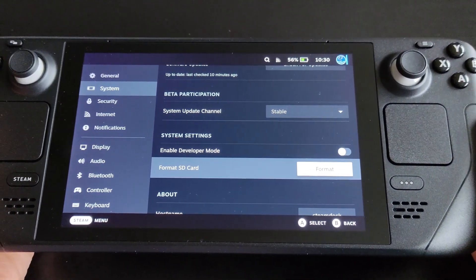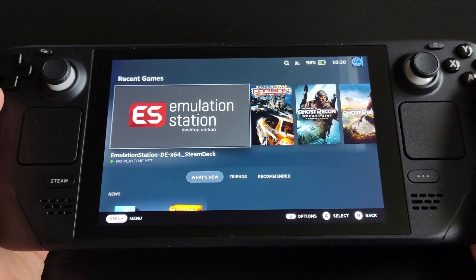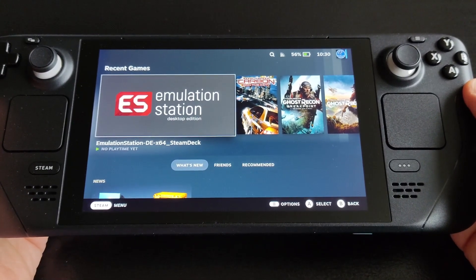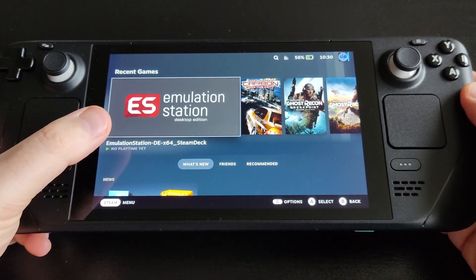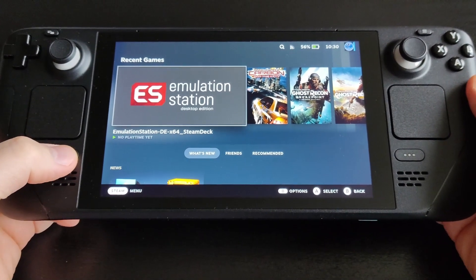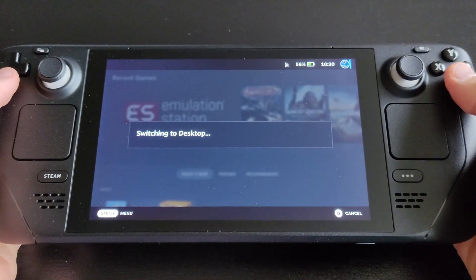After that, go back and switch to desktop mode. The great thing about EmuDeck is that it has the ROM manager — it configures all your game ROMs and uses Emulation Station as a front-end, which is really handy and great looking. Go to Power and then 'Switch to Desktop.'